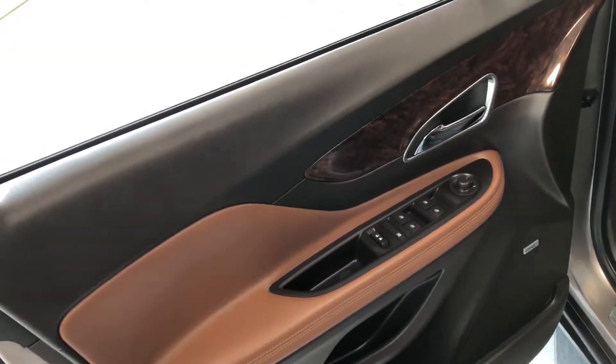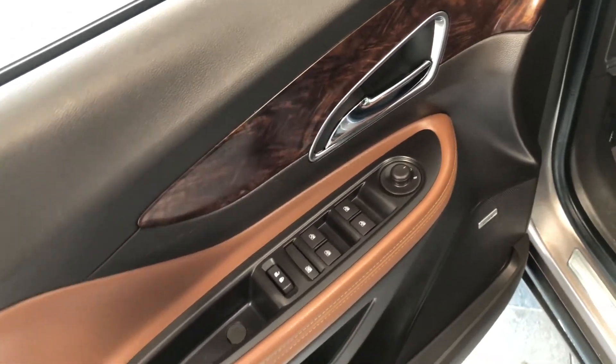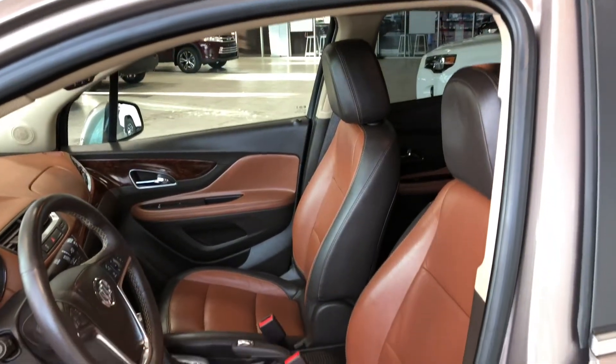If we take a look inside the door you have this nice brown leather as well as this wood grain trim. Both run throughout the entire vehicle. Up top you have your power windows, locks, and power adjustable side mirrors. You have a little bit of storage space in the center as well as on the bottom of the door. This vehicle comes equipped with all-weather mats and black and brown mixed leather seating.